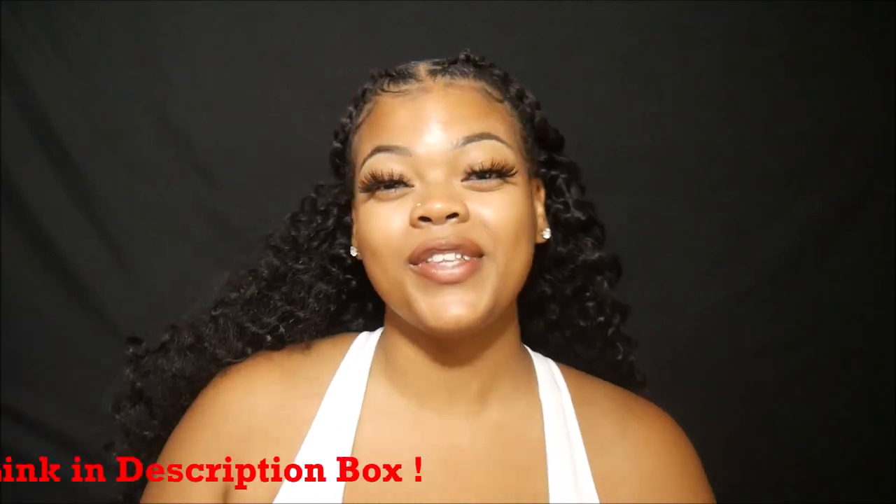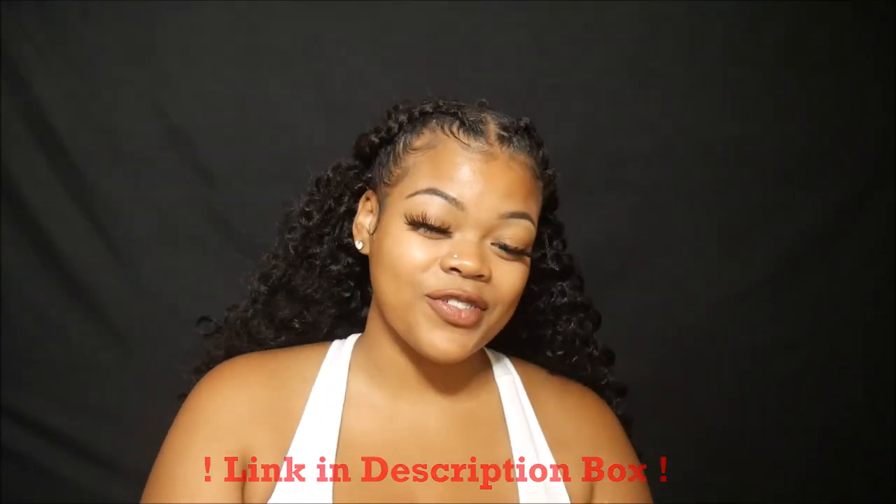It's Safiya Bae back here with another hair tutorial. I got the inspiration from Jerry the Worst — if you don't know who that is, go ahead and check out her channel. This video is how I did this half-up, half-down hairstyle with crochet hair. It was super fast, super easy, and we're going to get right into it.